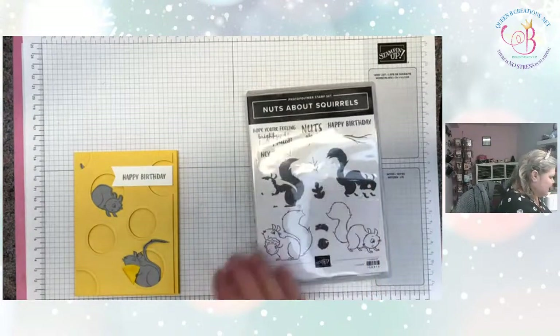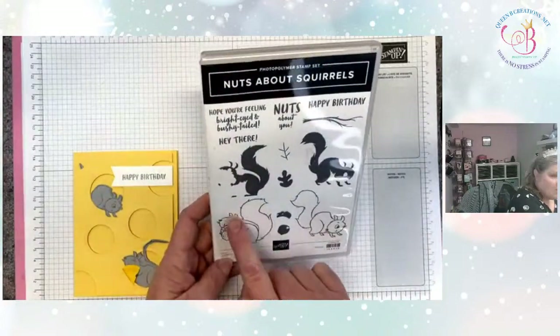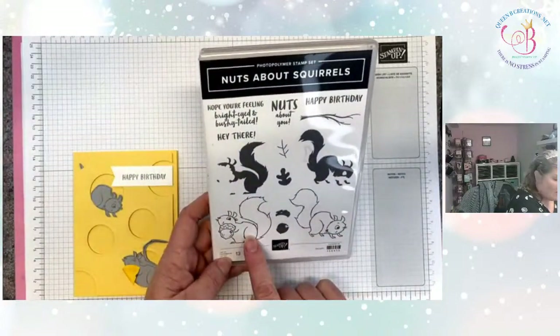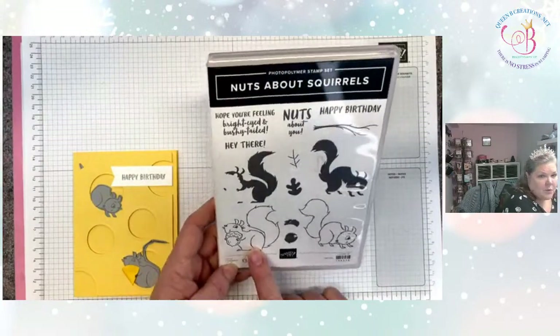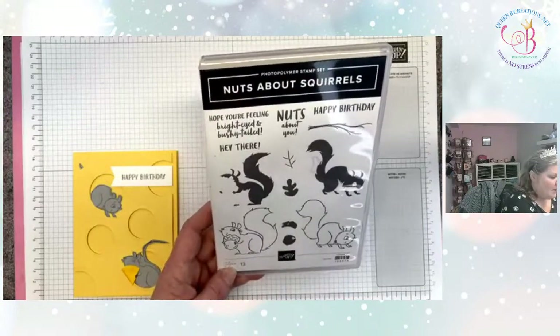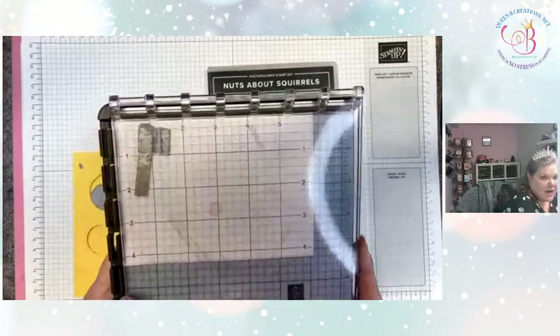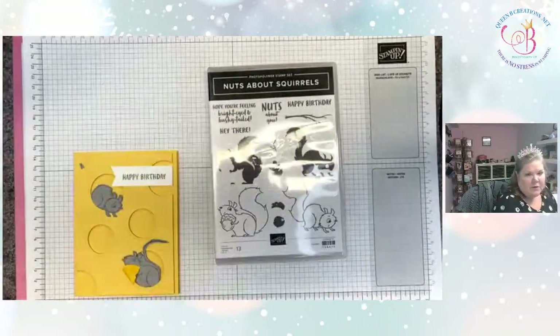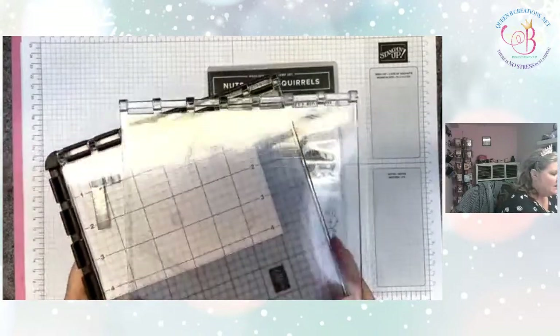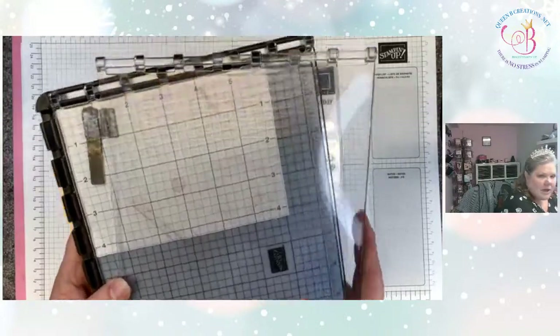I'm moving you down to my desk so I can show you this cute stamp set. I love this one because you can choose to stamp the outline and then color it in, or you can use the coordinating stamps to color it in, which speeds things up. Remember I mentioned that you really want the Stamparatus — they're putting it on the retirement list. Yes, we do know what's happening on the retirement list, and this is one of my absolute favorite tools of all time and they're retiring it.